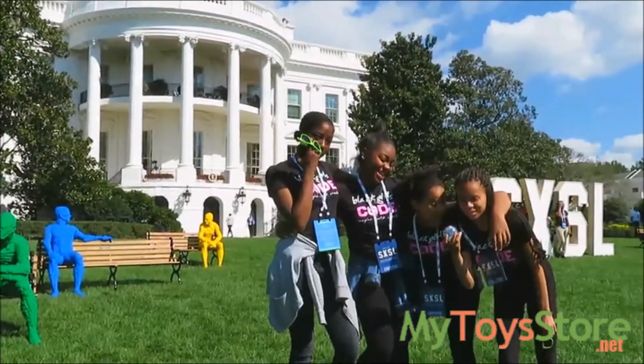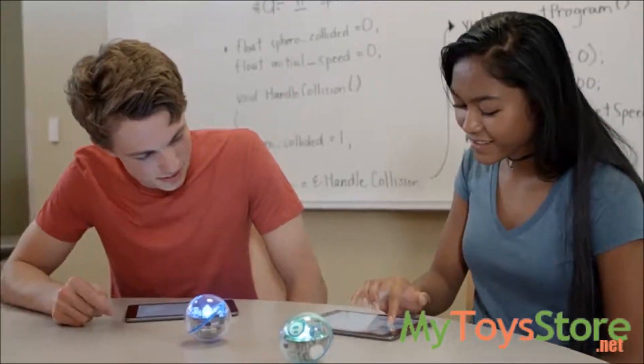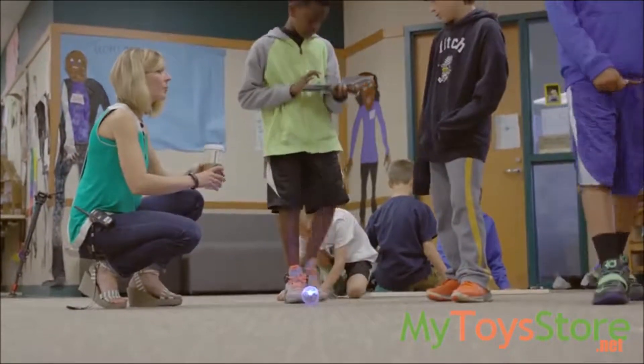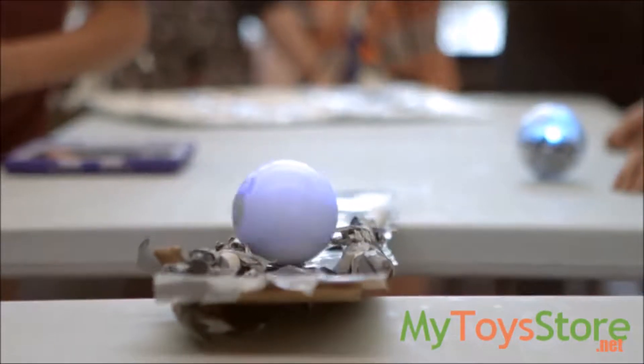A few years ago, Sphero began an experiment to prove that play could be a powerful teacher. Educators, parents, and students began programming with our basic lessons. That didn't surprise us, but what followed certainly did. Powered by an online community made up of forward-thinking teachers and curious students, Sphero EDU took on a life of its own.